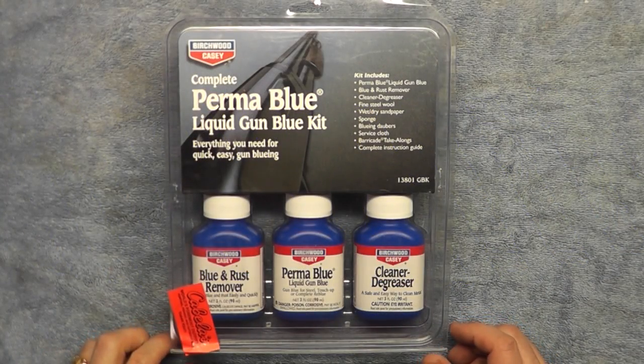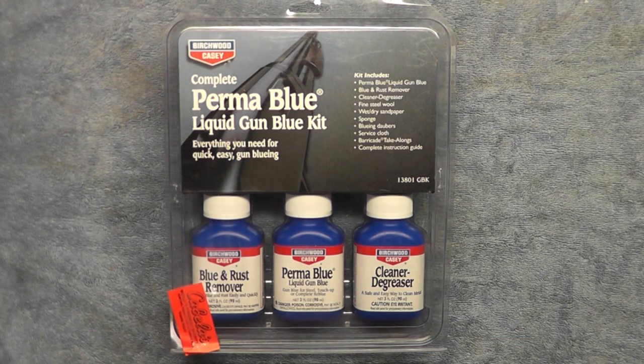Just got back from Cabela's. I've been doing a lot of research on gun bluing and decided to take on this project — something I've never done before. After watching a lot of YouTube videos and reading reviews on the different types of bluing and the cost associated, I decided to go with the Birchwood Casey Perma Blue. That seemed to be the best bang for the buck, and many people seem to be getting good results out of it.